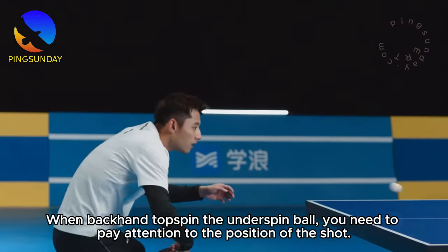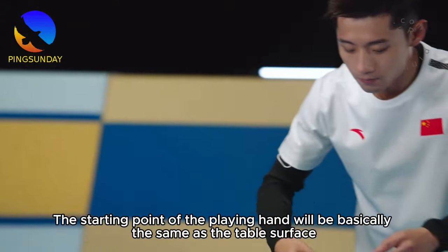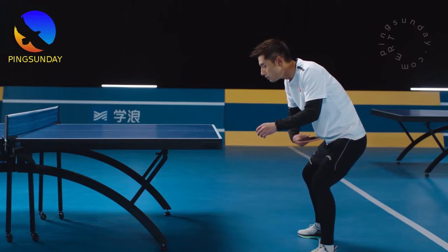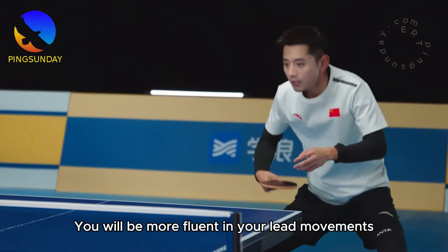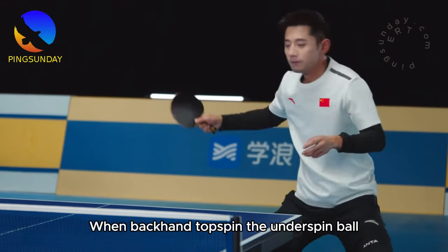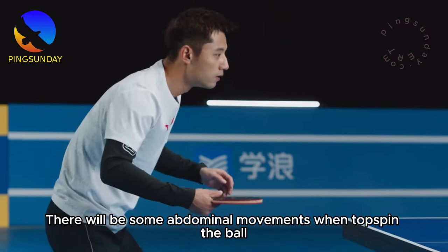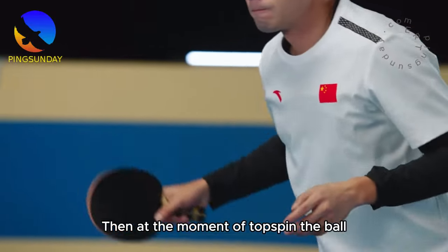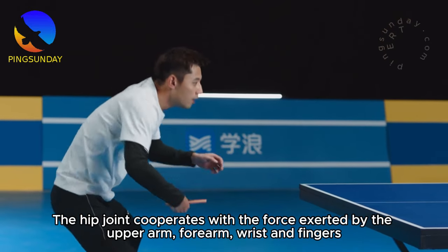When backhand topspin the underspin ball, you need to pay attention to the position of the shot. The starting point of the playing hand will be basically the same as the table surface or slightly higher than the countertop. You can adjust it according to your own conditions and height. After constant practice, you will be more fluent in your lead movements. When backhand topspin the underspin ball, I usually put my right foot slightly forward. There will be some abdominal movements when topspin the ball — this can accumulate enough strength. Then at the moment of topspin the ball, the hip joint cooperates with the force exerted by the upper arm, forearm, wrist and fingers.